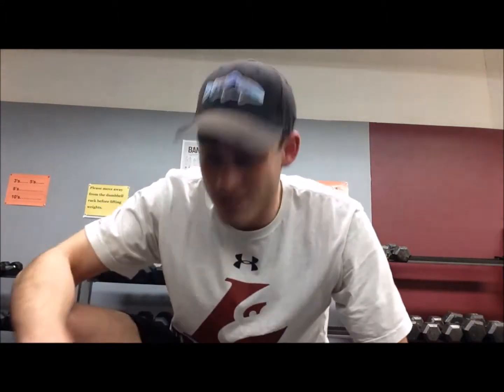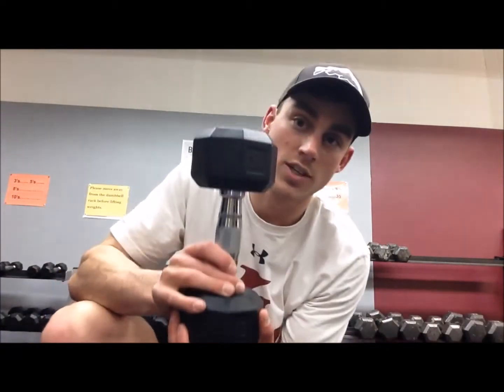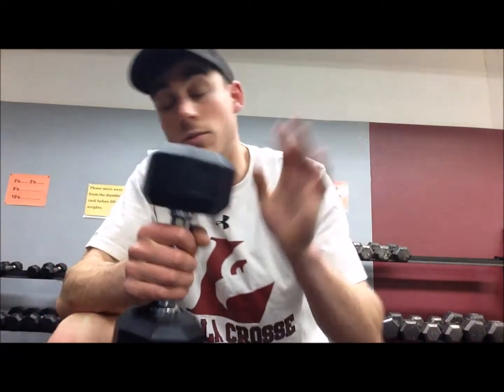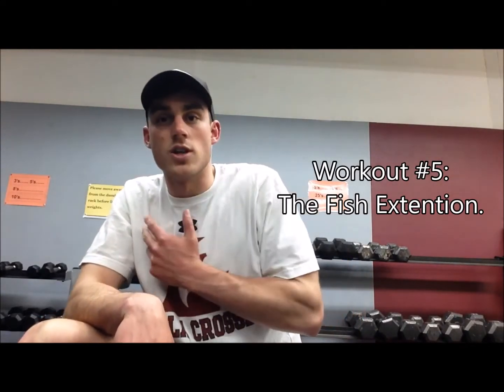Alright, this next step is one of the most important — what every fisherman needs to be good at, ladies and gentlemen. I'm going to teach you how to make a 3-pounder look like an 8-pounder, an 8-pounder look like a 12-pounder, and maybe even a 12-pounder look like a 15-pounder. One of the most important aspects of fishing. I call this the fish extension — a great workout to practice for those fish photos.